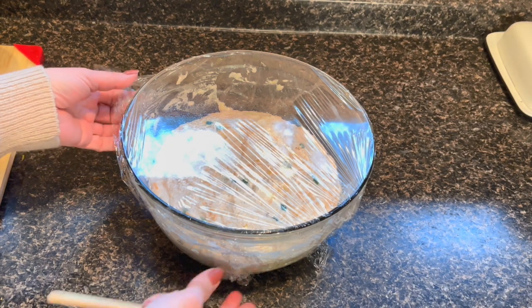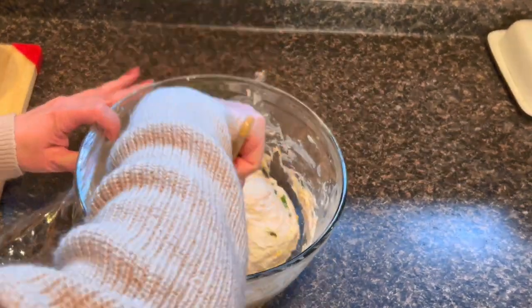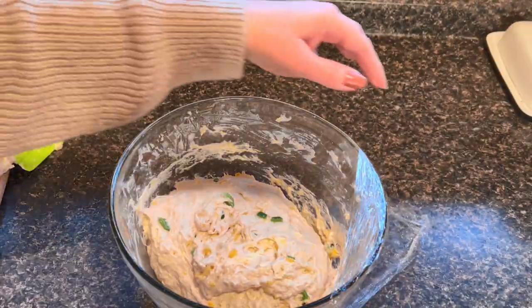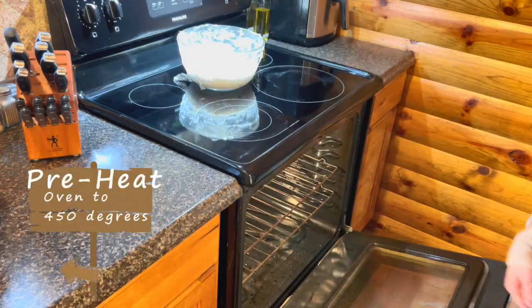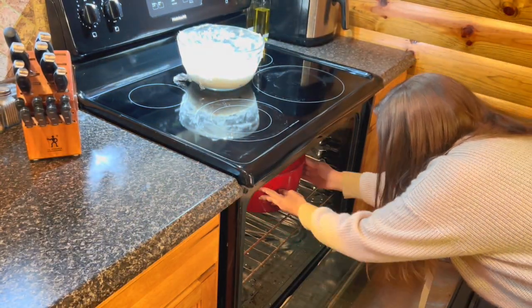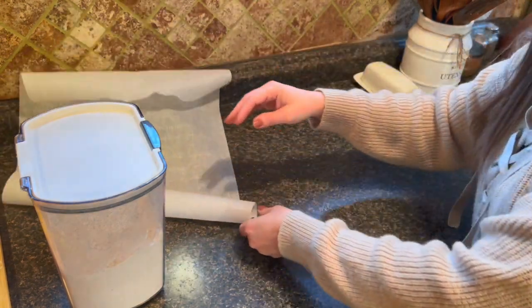Once that hour is up, take off the plastic wrap and again fold it in on itself about 8 to 12 times, making sure to gently lift and pull from the bottom. Then recover it and put it back in a warm place. Then it's time to get our Dutch oven ready — into a preheated 450-degree oven you're going to put your Dutch oven. You want to do this at least 30 minutes before you're going to put your bread in the oven.